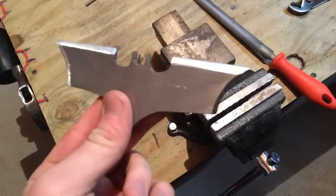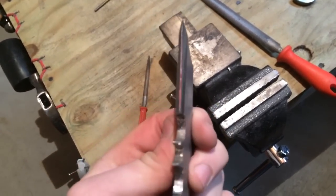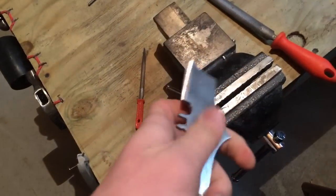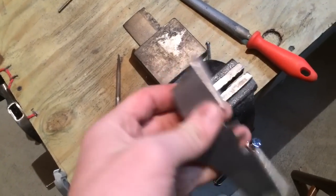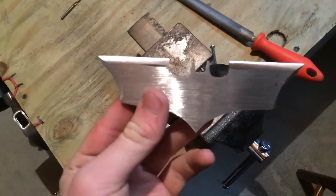Beveling this thing is mostly smooth sailing because there's not much grinding to do before you meet the center line, and this looks great. Now would be an appropriate time to heat treat this thing. Make sure you get out any little tiny burns before you do that. And if you have a saw blade, you can go ahead and skip this part.